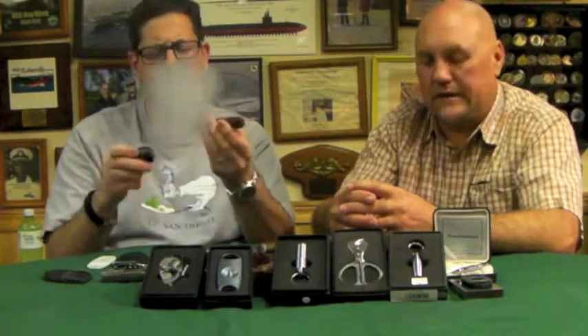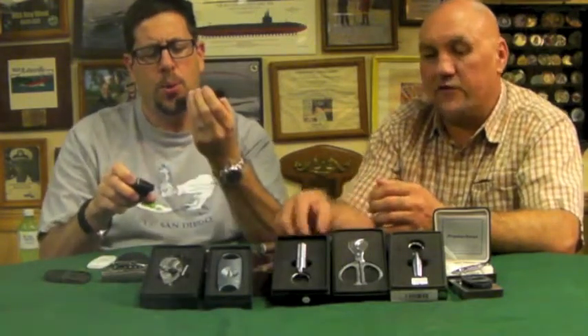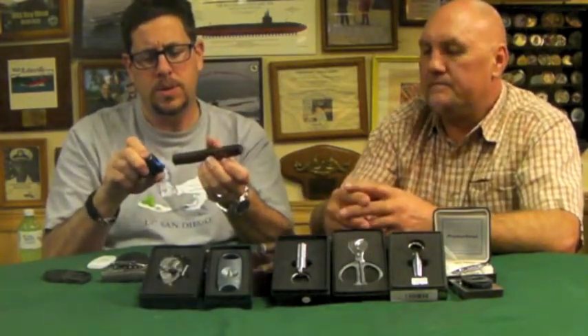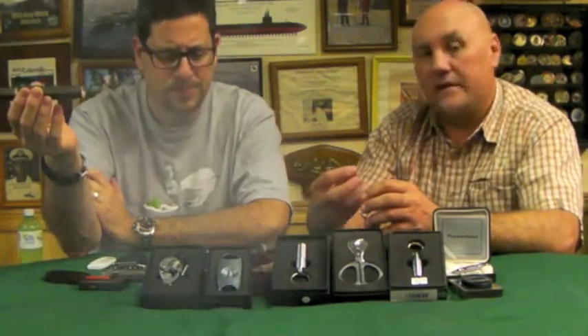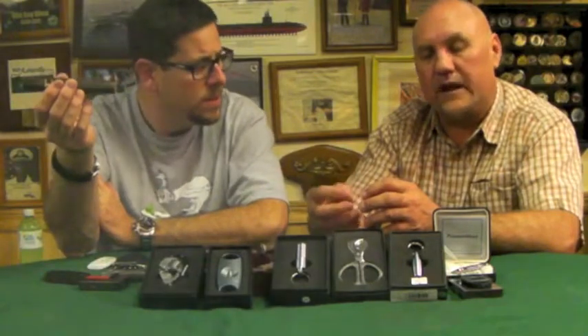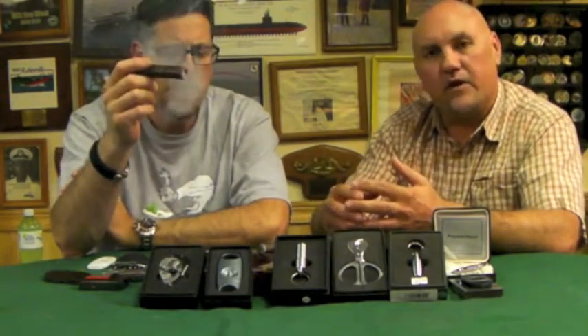Cutting cigars is a bit of personal preference. We've got the bullet cutter, the V-cutter, and the straight blade cutter. Personally, I like the straight blade. I don't usually go for the punch because it leaves a smaller space for the intake and outtake of smoke, and sometimes that can build up with tar and gets a little nasty tasting after a while. I like a good larger surface on my cut so I get a good pull when smoking the cigar.